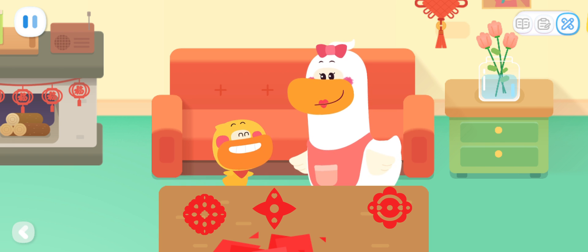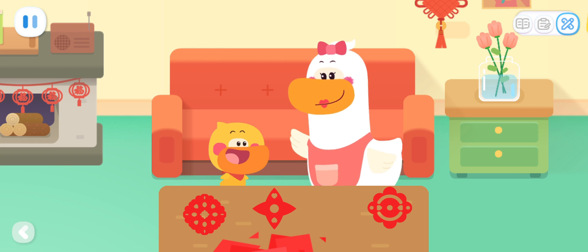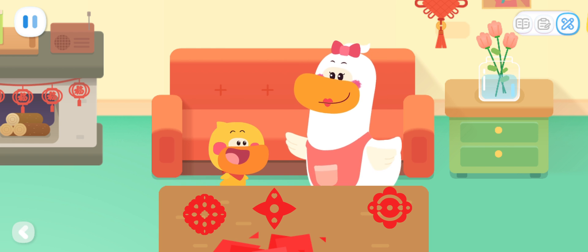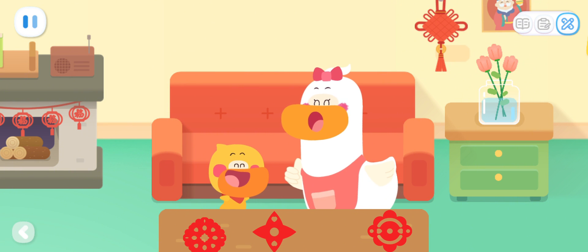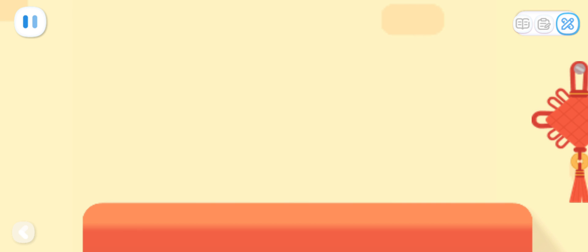Wow! The window paper cut is so pretty! Quacky, do you know why the window paper cuts are all symmetrical? I know! It's because we folded the paper in half! You are great! Mom, let's stick it on the wall! Okay.